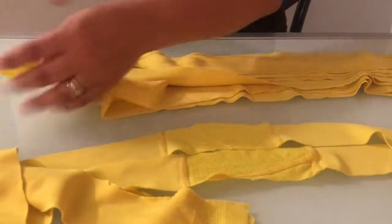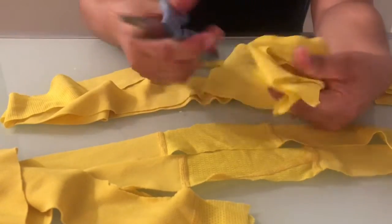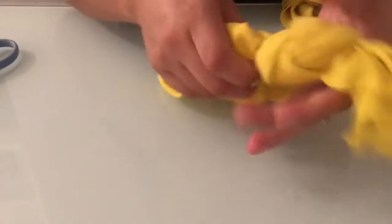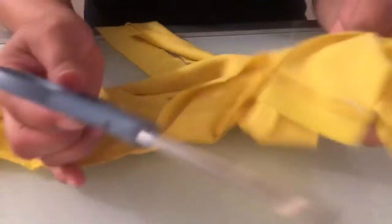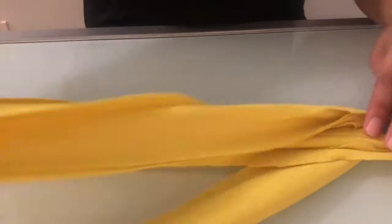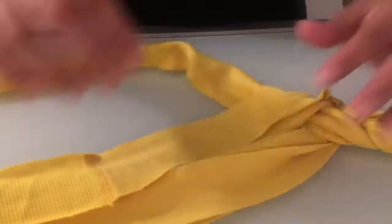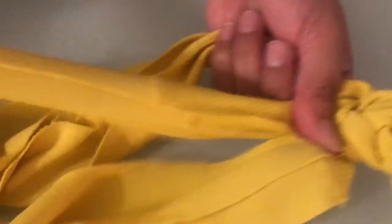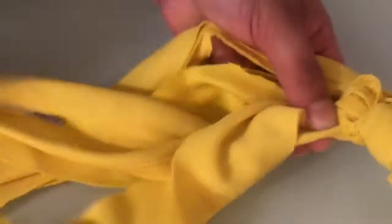Now cut the ends and tie a knot at the end. Now you will just make a simple braid. I use the scissors to make it easier to braid. Once you braid it all the way, tie another knot at the end.